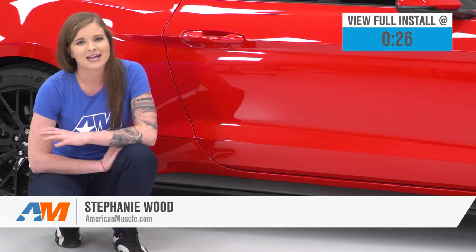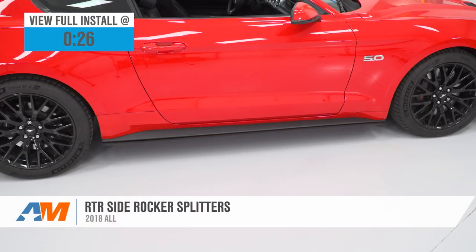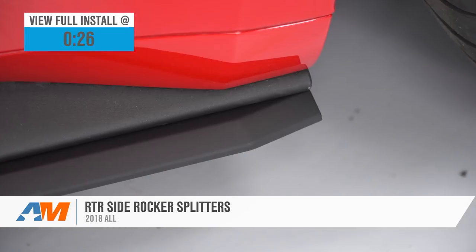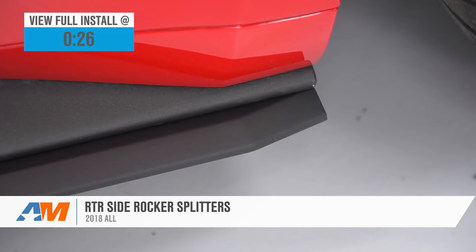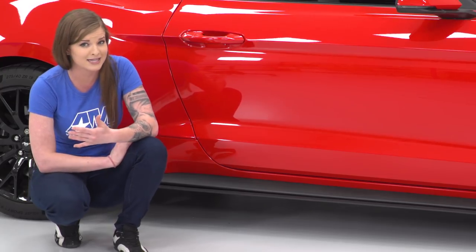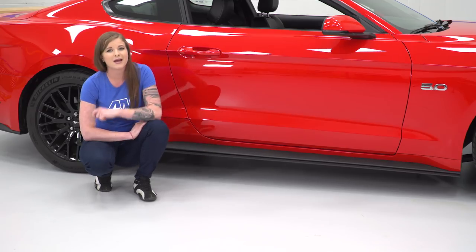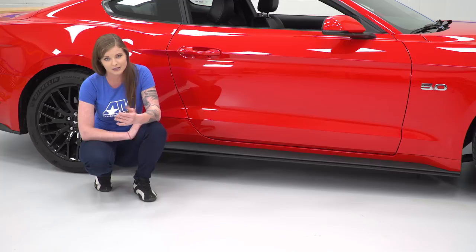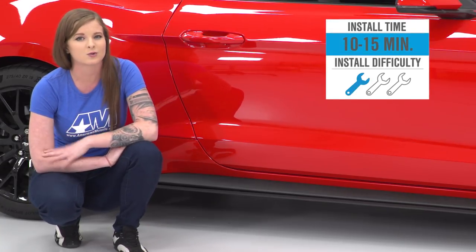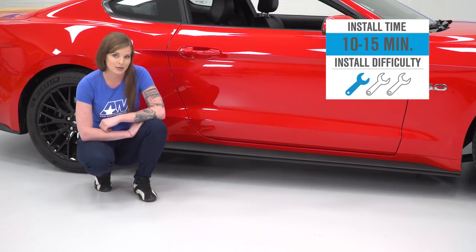Hey guys, today we're gonna be taking a look at and installing the RTR side rocker splitters for all 2018 Mustangs. These install right underneath your factory side rocker panels with both fasteners and double-sided 3M tape. They're made from an injection molded TPO material with a grainy texture to match the factory side rocker panel. They're a great way to add exterior styling, cost about 200 bucks, and the install is easy — a one out of three wrenches on the difficulty meter. You will need to drill four holes.